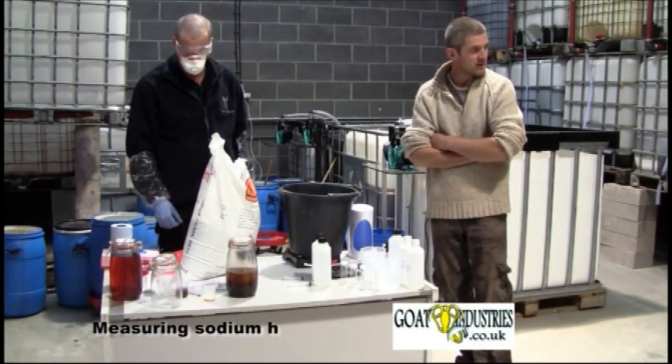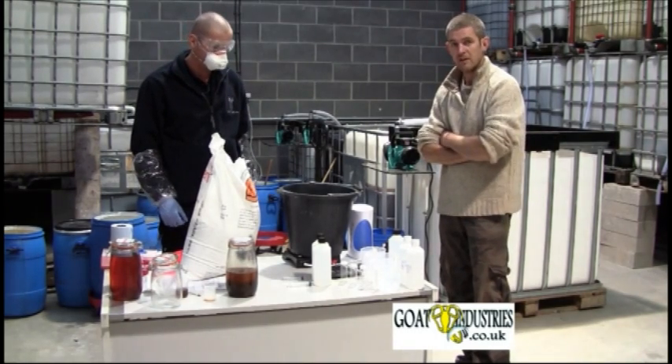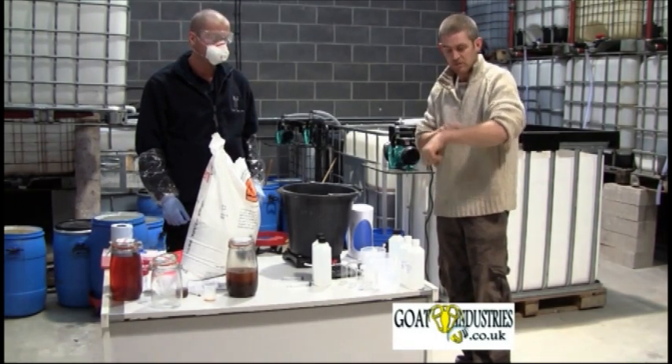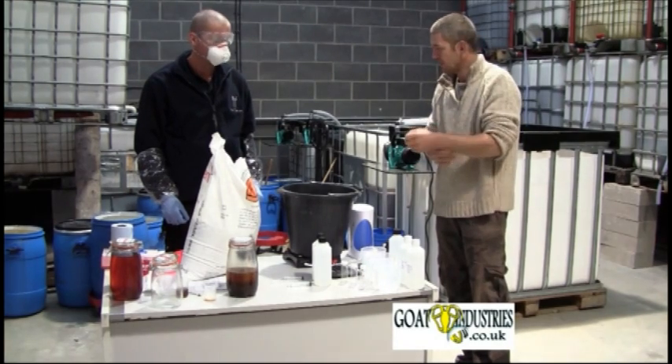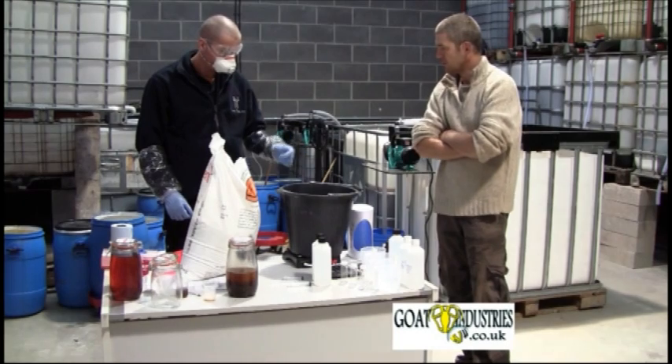We've got the methanol ready and the methoxone mixer, and Paul's all rigged up with health and safety gear. It's really important not to get any sodium hydroxide in your gloves, so he's actually got that protection over the top of the glove. It's a really good idea.